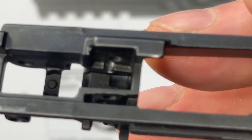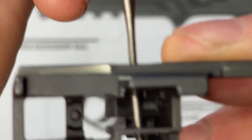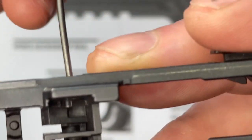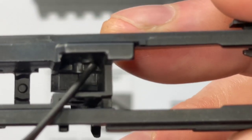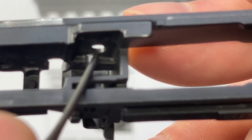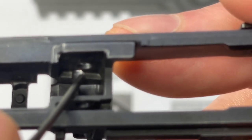Two things to understand about the sear cavity. First, there's a shelf on the side. When we put the sear spring in, we'll use this punch through the hole to move the spring up and set it right on that shelf, so it's not hanging down in the pin hole. When the spring is hanging in that hole, it's very difficult to get the pin through. There's a really easy way to do this and I'll show you later.